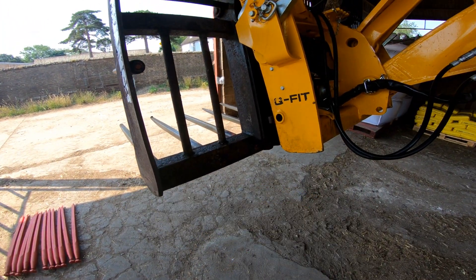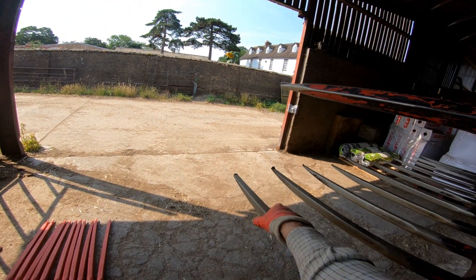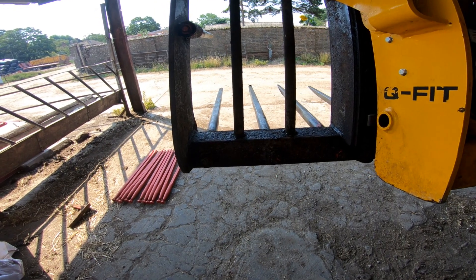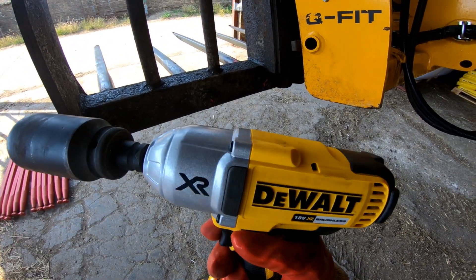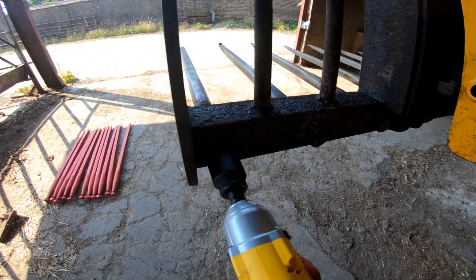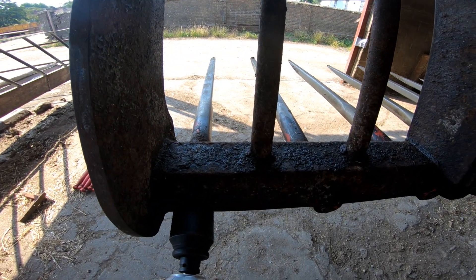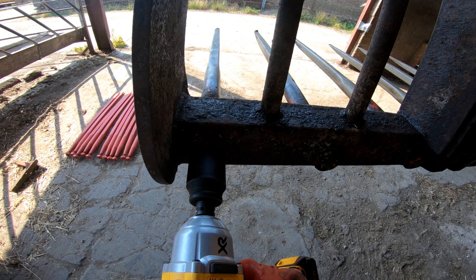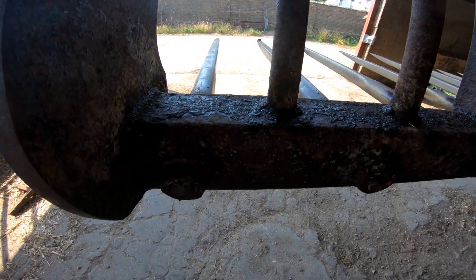So what we're going to do is use the old DeWalt, see if it's man enough to undo these tines. Like I say, these are all tight - they've never come loose, they're tight from the factory. They're a 41mm nut. Let's see if this thing has got enough going in it to work it. Apart from that being bloody loud, not a lot happened.